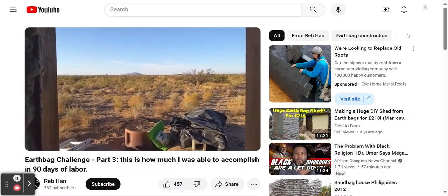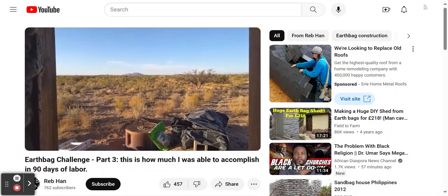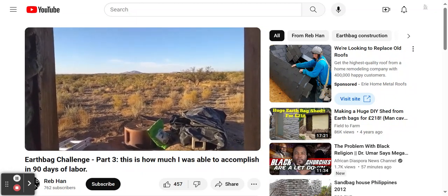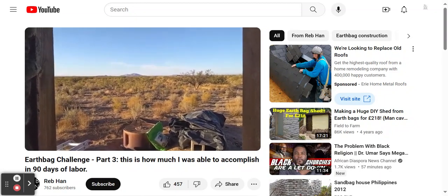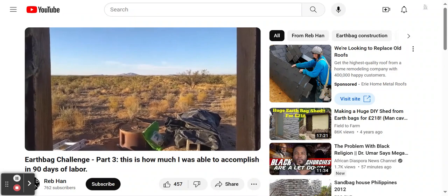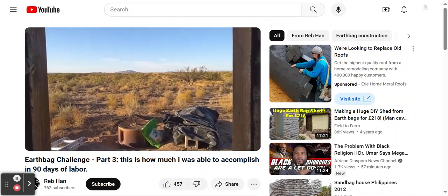I had taken a lot of photographs and video clips and had a lot of other information I was hoping to share on this video. However, a week ago my laptop was stolen and all of those files were on it, including my video editing software. So this is going to be a raw, unedited, fairly short video just showing where I ended up.